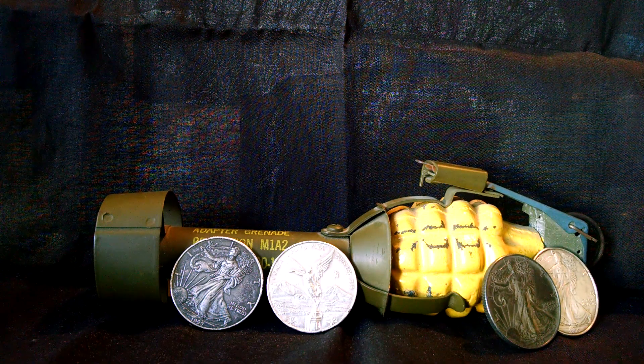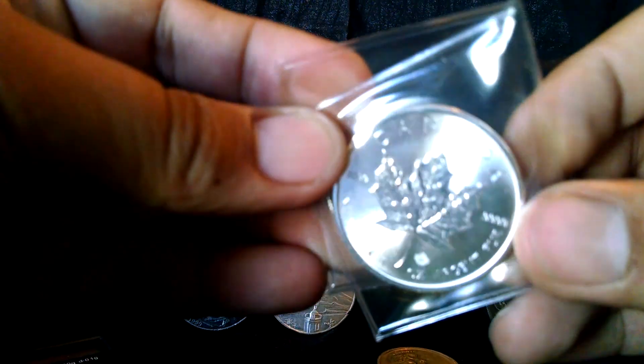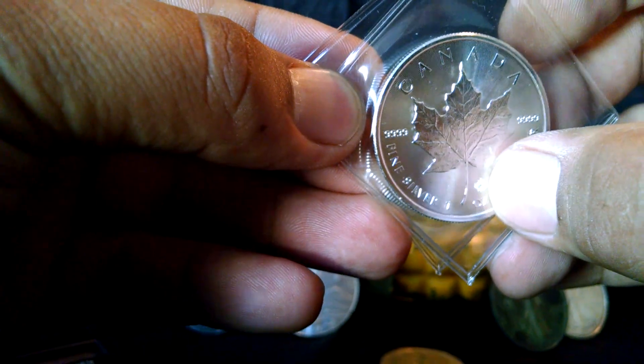Next round I'm going to show is a half ounce Andrew Jackson round. It's from about 1975. And also, in that coin shop, a Canadian Maple Leaf with the Canadian Maple Leaf privy.